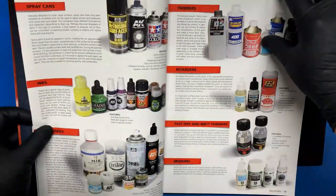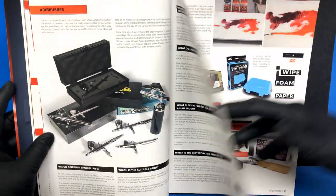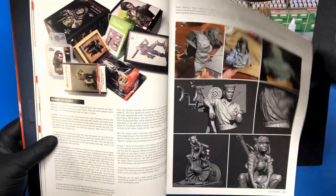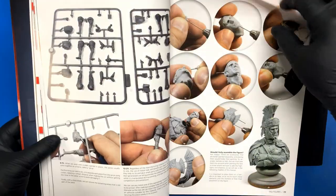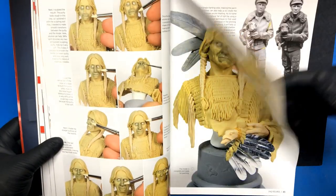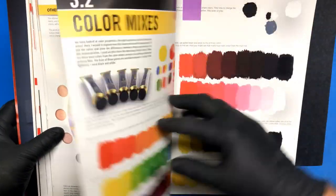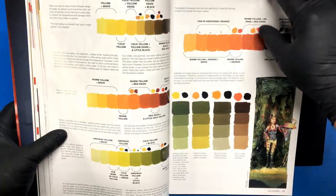Then we get into materials, and he goes through tools, brushes, airbrushes, different types of cleaners and thinners, wet palettes, and different tools you can use for sculpting and painting. There's a section on the workspace, getting your figure ready, prepping — how to prep resin and plastic — and adding extra detail to your figures. And then colors, which I'll get into soon, and color mixes, which is an important part we'll talk about in more depth.